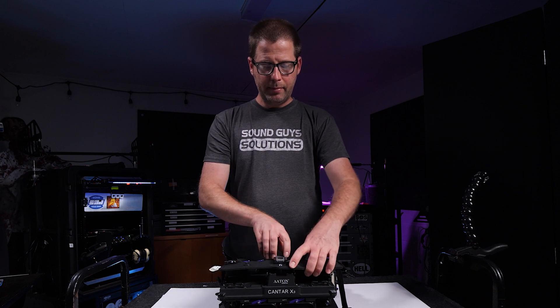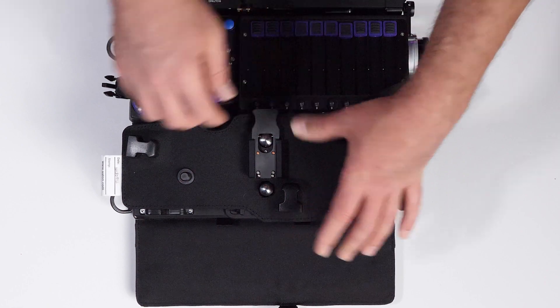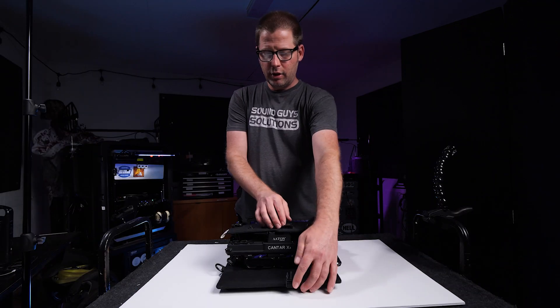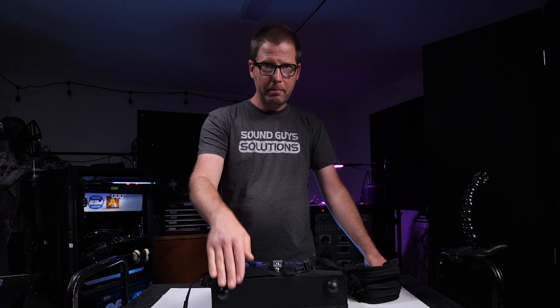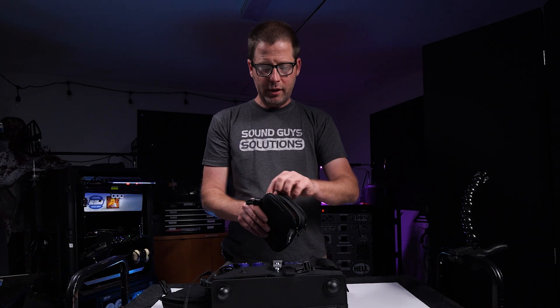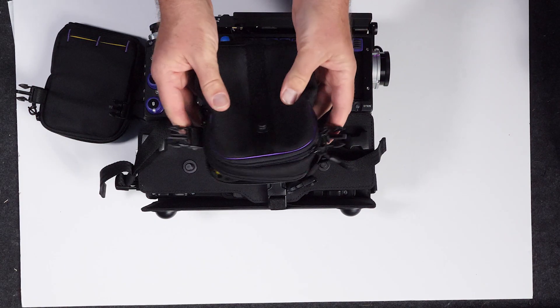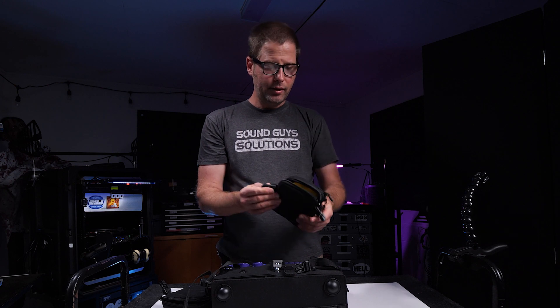I'm simply going to place the front part on top, and this spring-loaded mechanism is pulled back and simply locks into place. Now that I have my front part mounted, I can go ahead and close my rear battery door by securing this latch. Now that we have our front part and back part assembled, let's go ahead and add the side pouches. Each one of these pouches has two independent compartments with a zipper, and it secures to the front part and back part with a latch on each side.